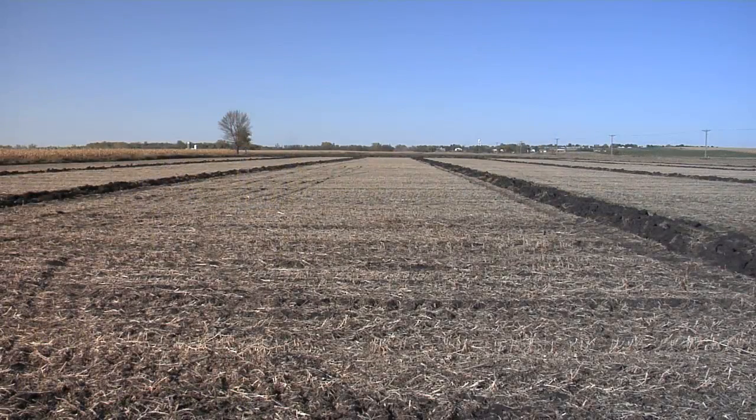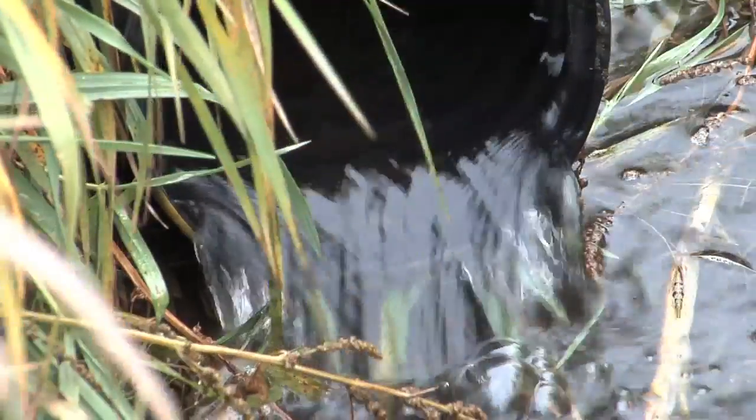One of the biggest questions I get when it comes to tiling is: what do I do if my ground is so flat that I don't have any slope? How am I going to run my tile lines and get that water out of my field? And what if I'm 2 or 3 miles away from the stream or river that's going to eventually take this water? How do I get that water there?